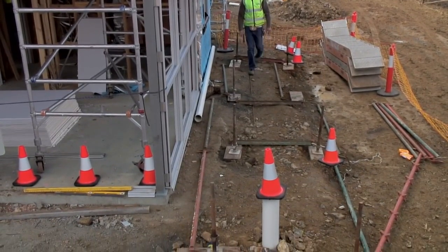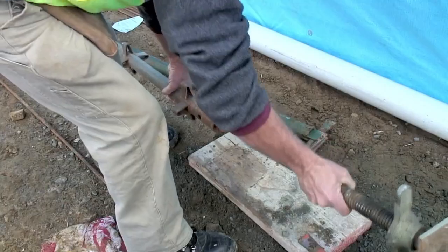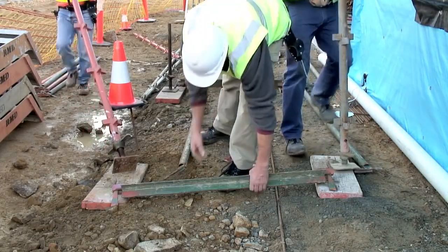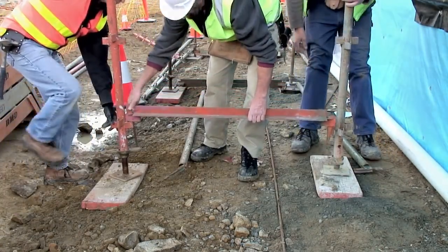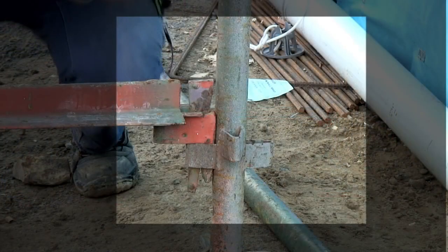Try to start at the highest point. Insert the base plates into the standards — do this on both sides. Working as a team, the standards are lifted and the transom is inserted into the lowest V connectors. Notice on the right how the standard has been rotated so the highest V connectors go along the faces of the scaffold.